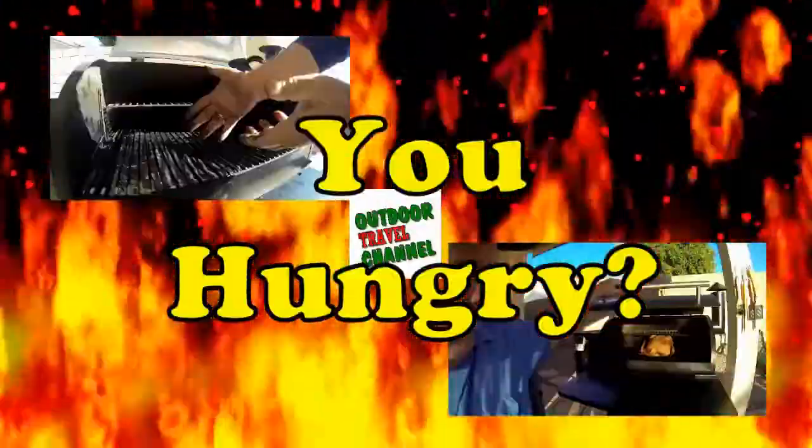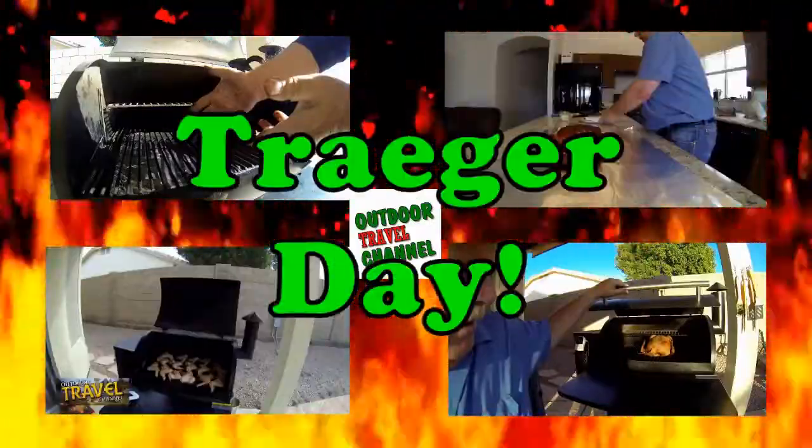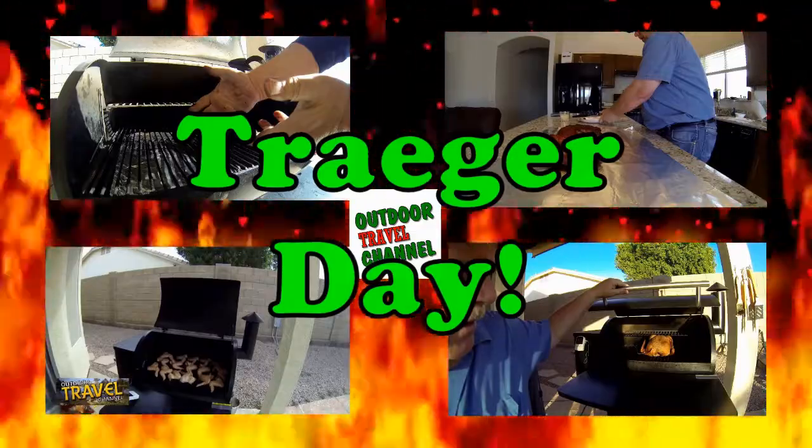Welcome to Outdoor Travel Channel! Are you guys hungry? Well, it's Traeger day, so let's get cooking. This is Rob, and today we're making bacon-wrapped onion balls — yeah, that sounds great!